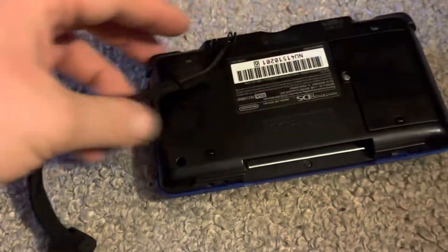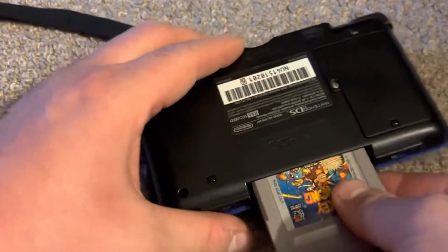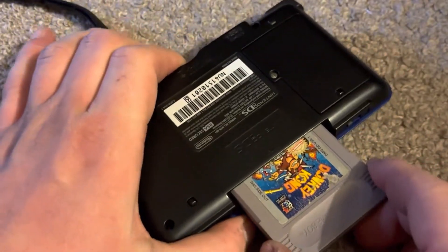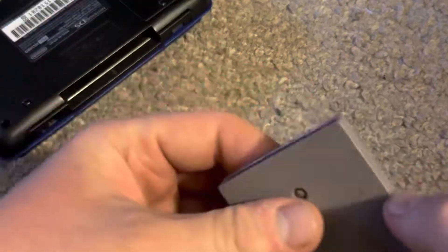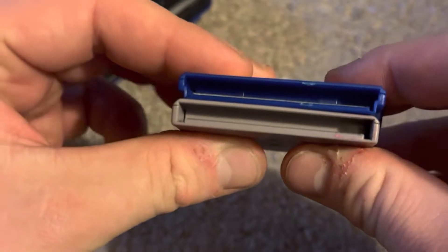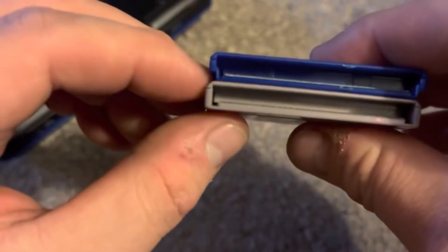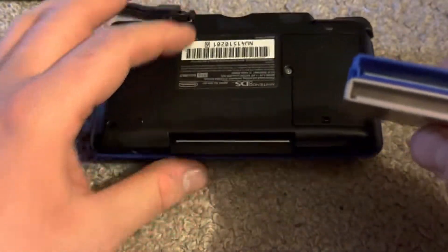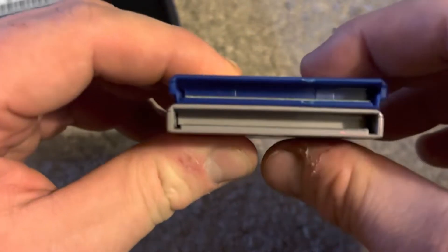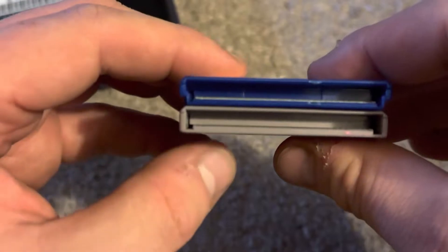However, Game Boy or Game Boy Color cartridges do not fit in there. This is because when I try to insert one, it can't go in all the way. Can you see the differences between the Game Boy Advance cartridge and the original Game Boy cartridge? The Game Boy Advance cartridge has two notches cut out so that it can slide into slot 2 of the DS perfectly, whereas the original Game Boy cartridge does not have the two notches cut out.